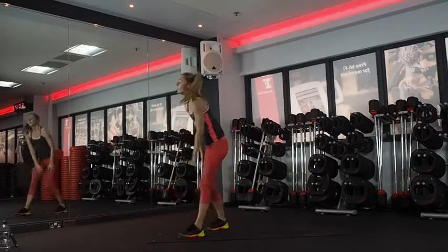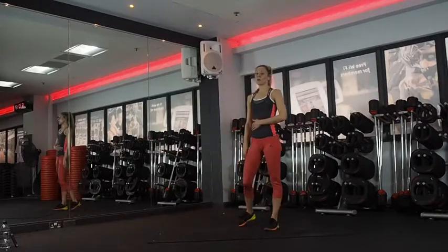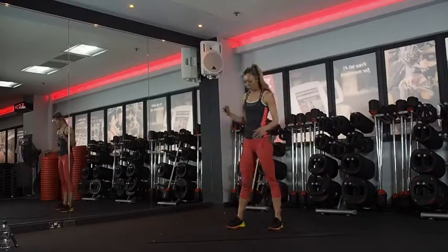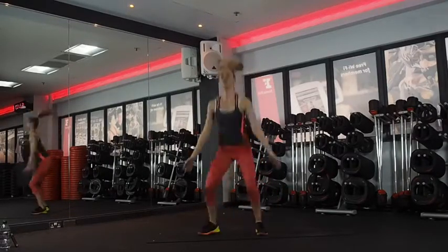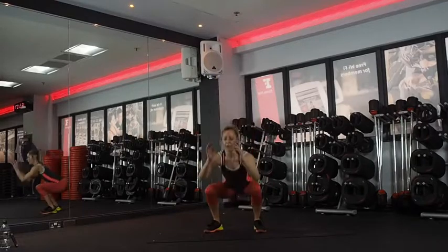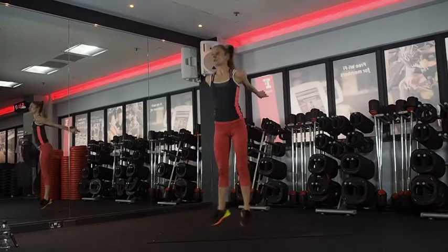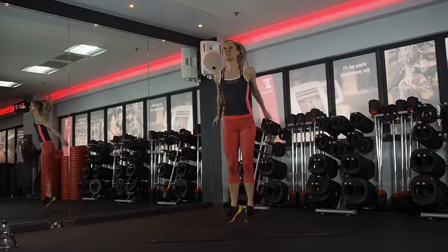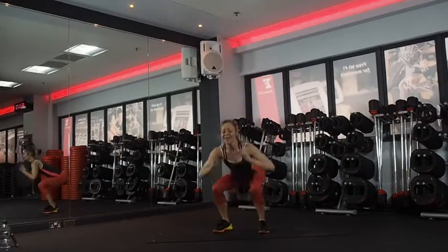One more round! We've got five minutes on the clock. Just keep with it until we're done — we've come this far. Still want to keep great technique, 100% effort. Four seconds. Squat jump with a little heel tap — last time. We can do this, we've come this far, we've done this before. Just keep moving. Take it to squats if you need to. 20 seconds.